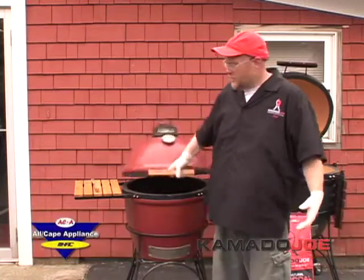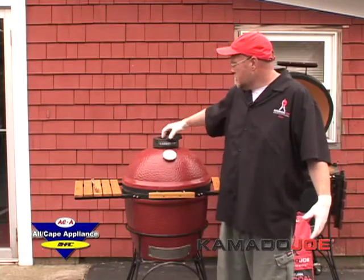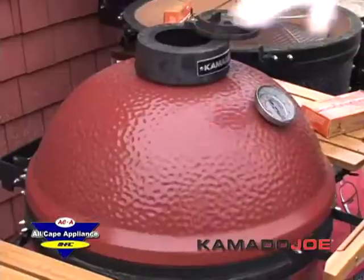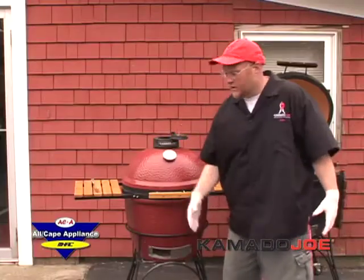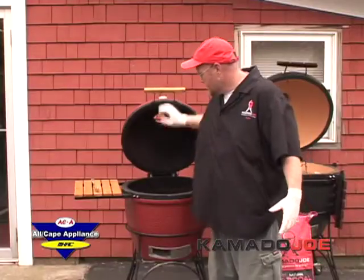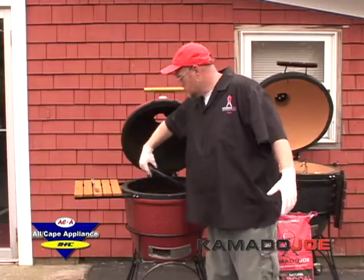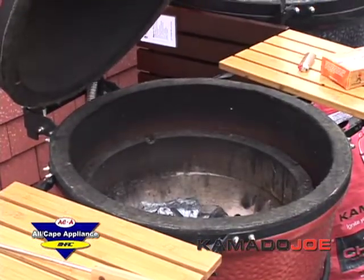What you do to start with: you'll come out and it's closed. This is your daisy wheel top — go ahead and open that up fully. Down here is your bottom airflow vent — go ahead and open that up fully. That way you've got nice airflow going. Open it up, take your grate out, and just set it to the side for a minute.